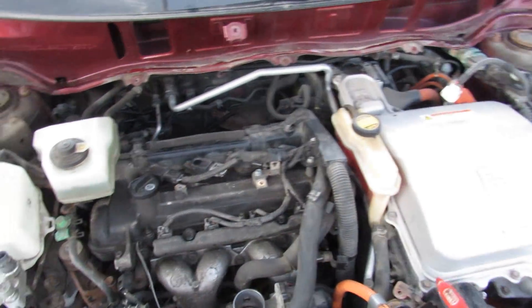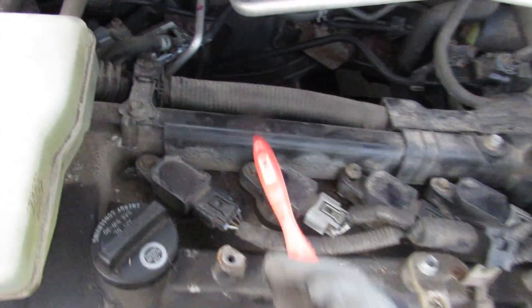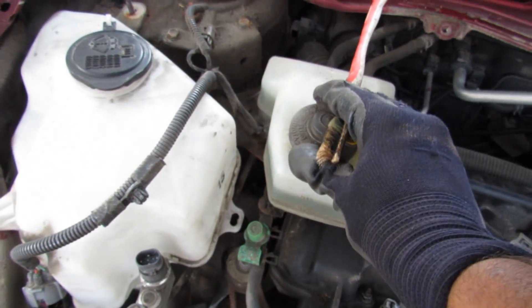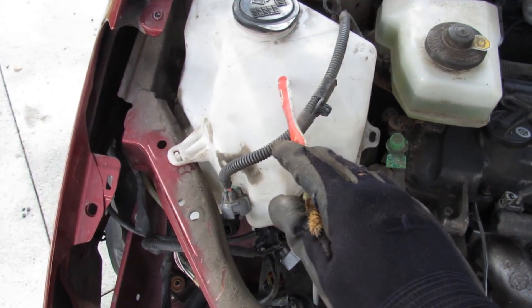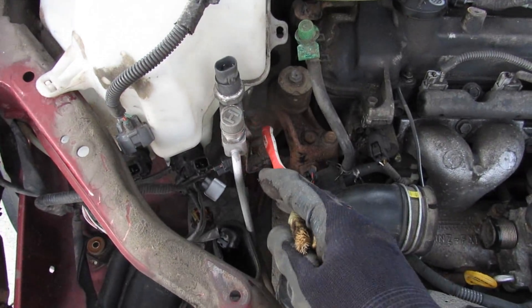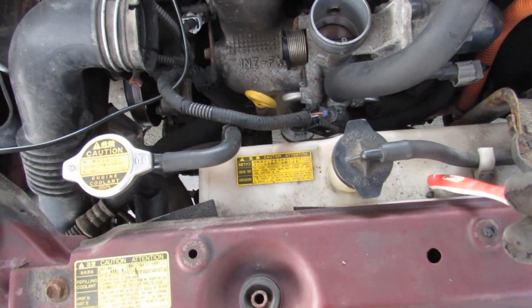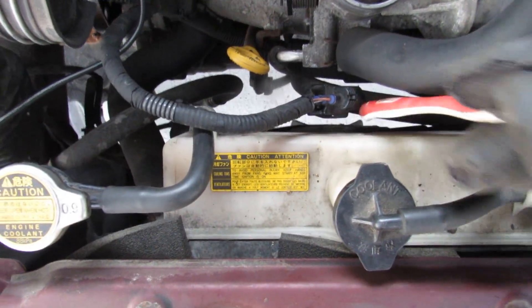Now taking a look at the engine bay a little more cleared up, you can see at the back we have a brake actuator — electronically actuated with a master cylinder — so we're going to have to remove this reservoir. We're also going to move things out of the way to access the engine mounts on this side, and remove this jug as well as the cooling fans at the front.